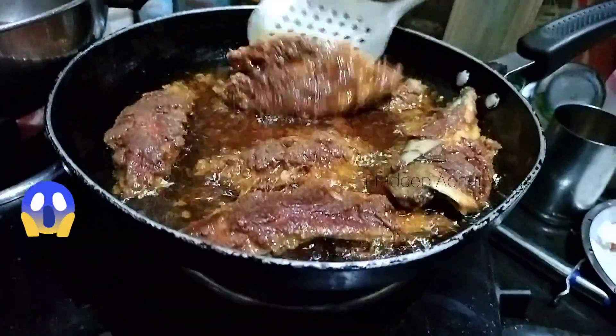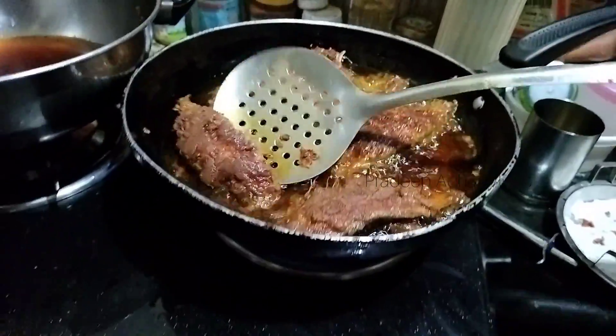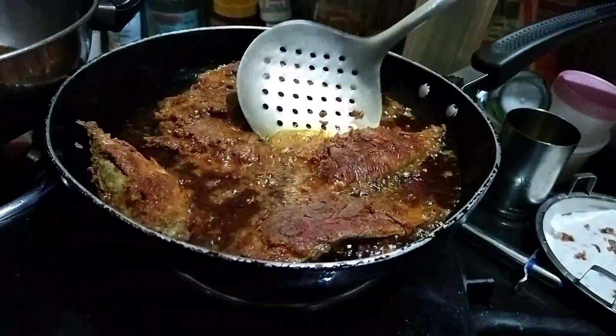It is easy to cook once. Serve it with rice. Let it cook in the dish and fry it.